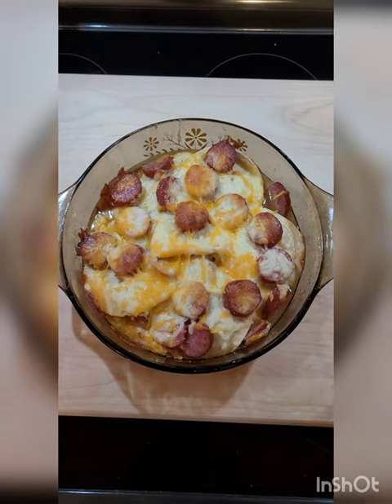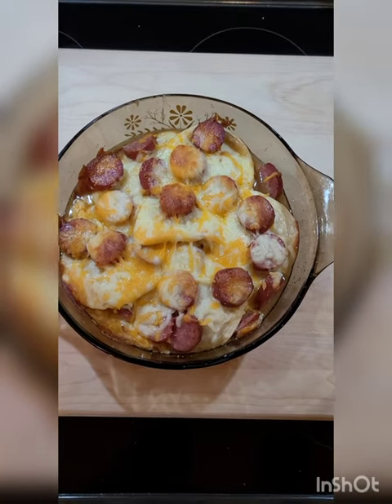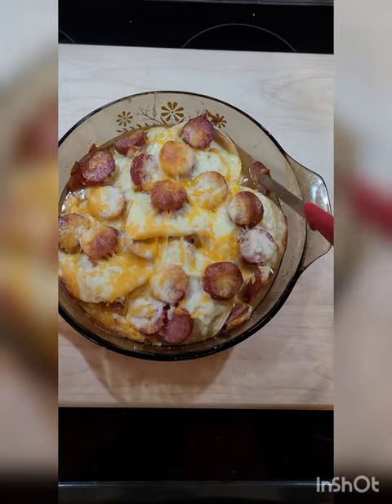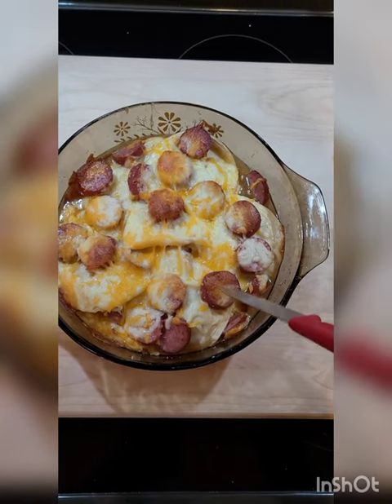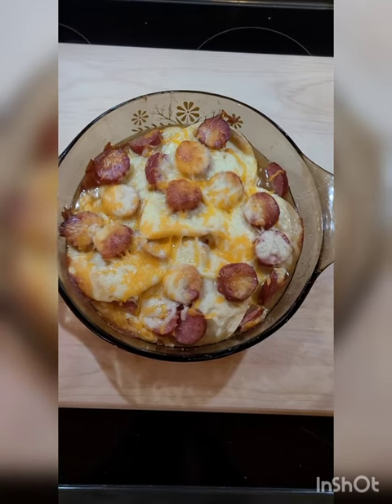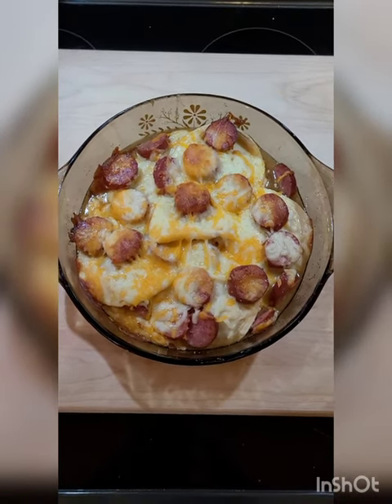Okay, here it is — it baked for exactly 40 minutes and it looks perfect. There's still a little bit of liquid around the edges, but pierogies are pasta, they're like sponges, so it's going to soak that up. We're going to plate it up and serve it with a little bit of sour cream on top, and that's our Sunday supper.